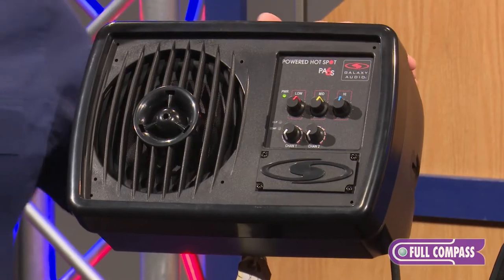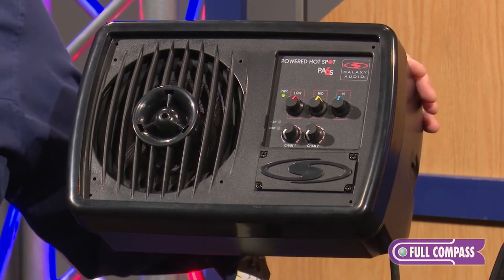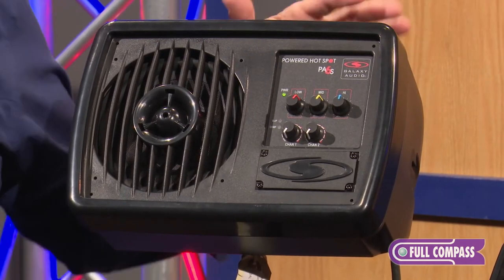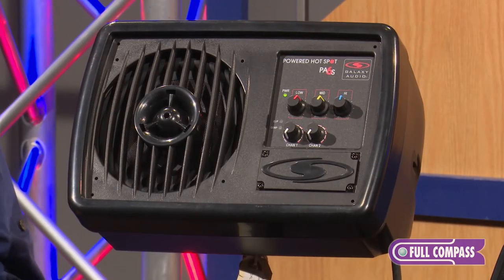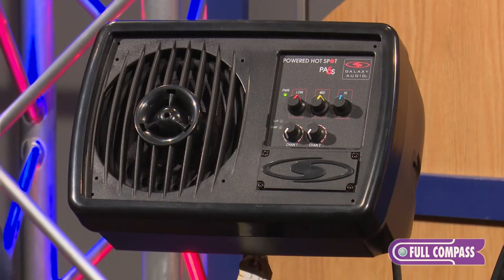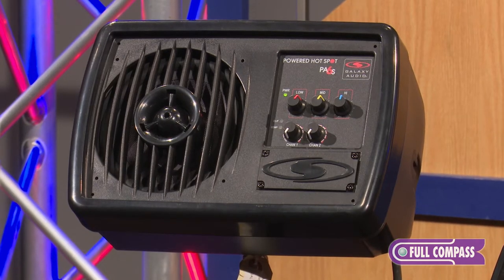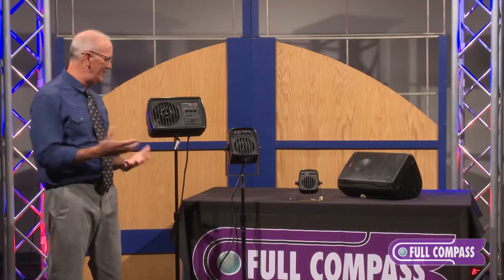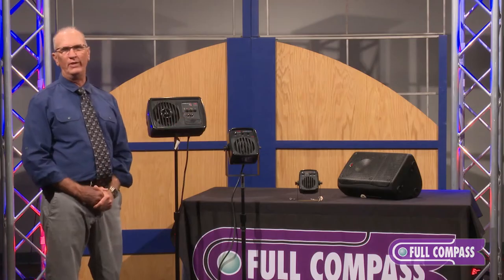To begin with, this may be an old friend to many of you — the PA6S. This founded the Galaxy company over 40 years ago. The concept behind the personal hotspots and compact monitors is to give you the ability to control your monitor mix from your position on the stage, rather than be at the mercy of the monitor engineer. Generally they do a great job, but as a player I'd like to have control over what I have coming through. Three of the four of these will do that for you.